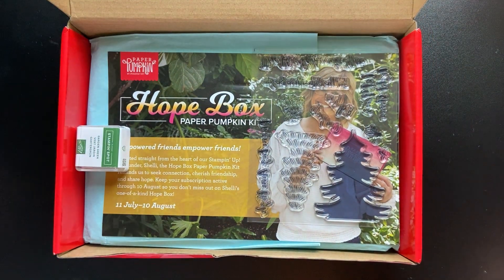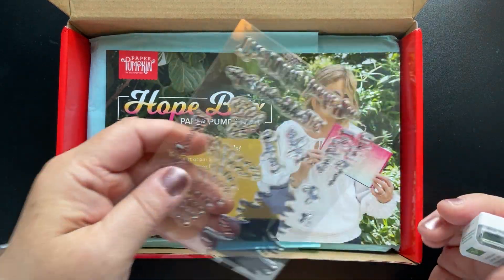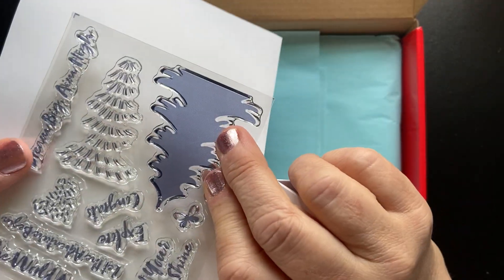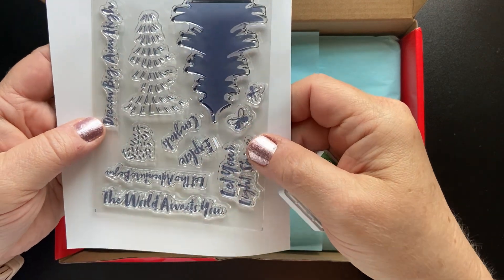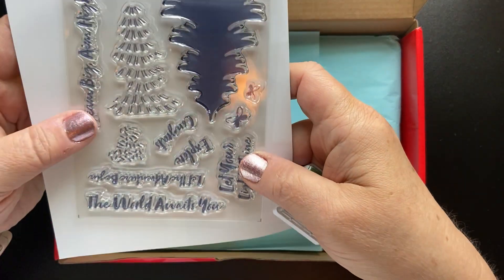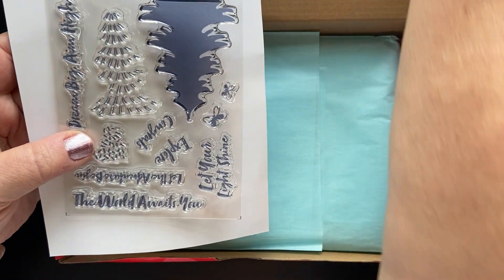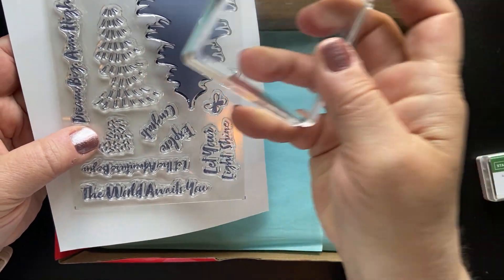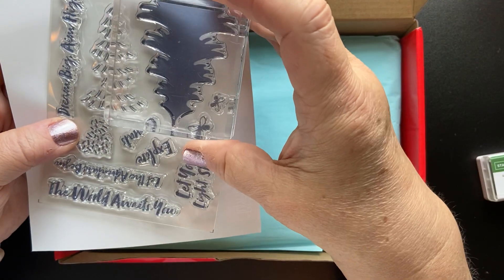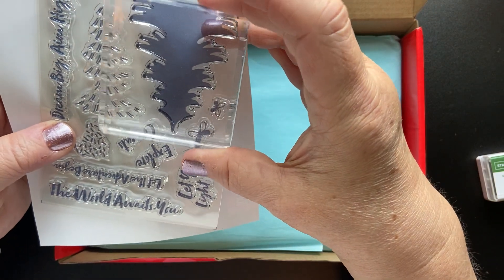When you open it up — and if you're not familiar with this — this is a monthly subscription box by Stampin' Up. It costs $22 a month. What you usually get inside is a stamp set. Look at the size of the stamp set — it's the same length as my pointer finger. They're getting larger and larger. When you first subscribe to Paper Pumpkin, you'll receive a block. This is a D size block, and the stamps will never be larger than the free block that comes in your first kit.